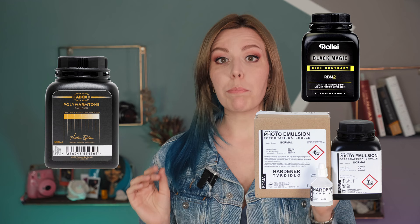I was using the Polywarmtone emulsion from Adox, and you can use any of your choice — the principles are the same. The one I used has a nice warm tone. Another good thing about the Adox line of products: they offer everything from photo-grade gelatin, which you'll need as a base, to a hardener, which can be bought separately.